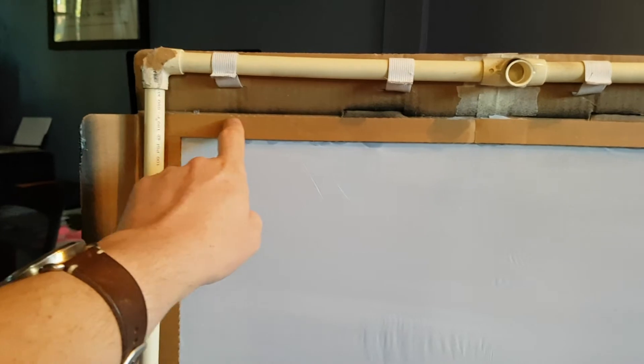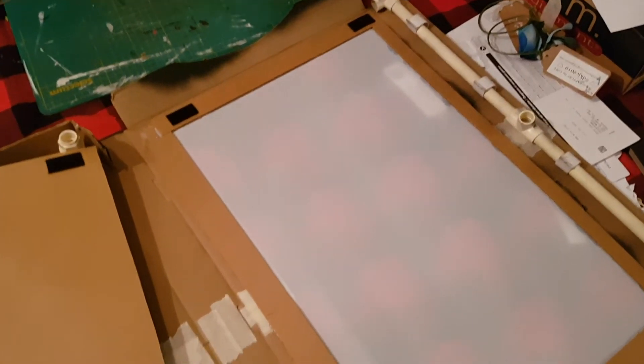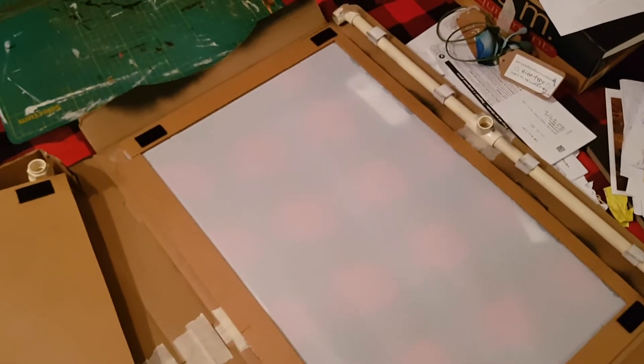I've used strips of cardboard to reinforce the attachment point here, so the screen is kind of sandwiched between two layers of cardboard. I don't know if this step was strictly necessary, but I'm going to be carrying the light and the puppets and all that inside the box, and I wanted to protect the screen from that stuff.